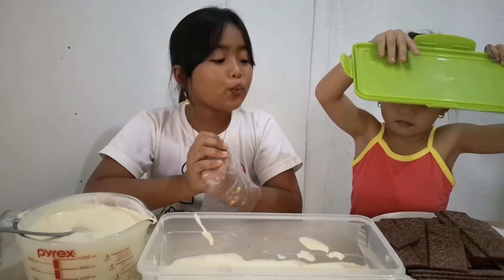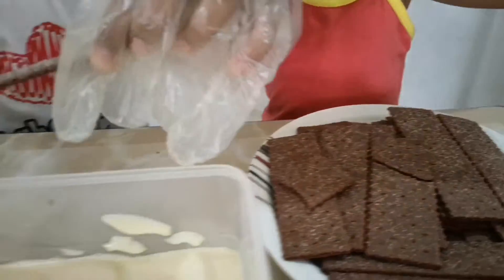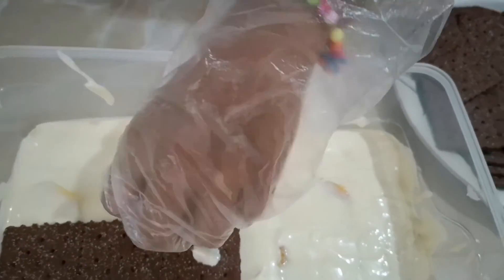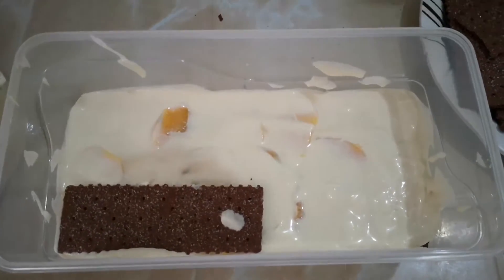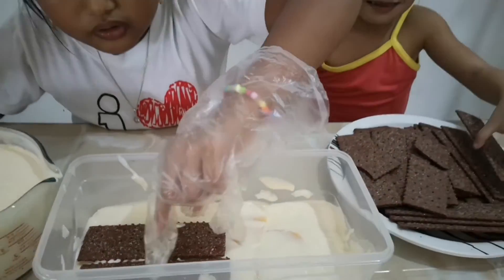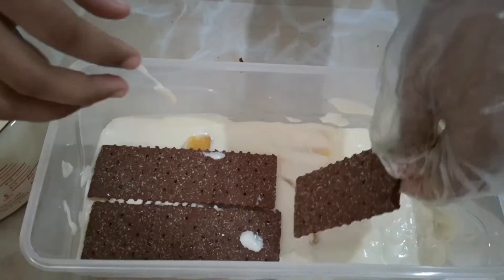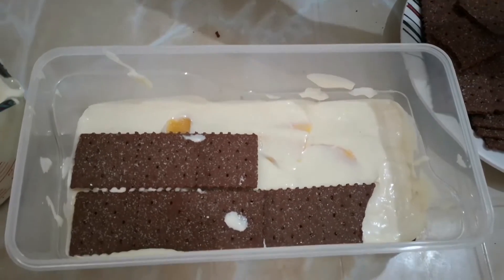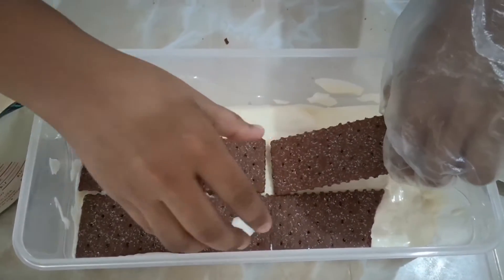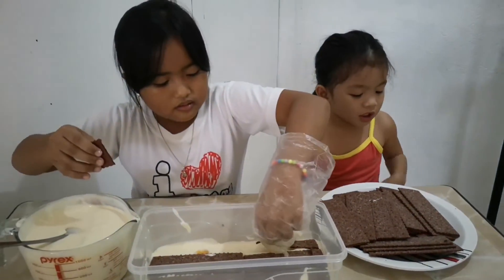We can eat it. In the second layer, I am going to put more ace biscuits. So we are going to really fit them. What happened to my hand? Nothing. I will help you. No. We don't have handles. It's here. Mama said I want to eat that. Not all. I am just going to eat one.